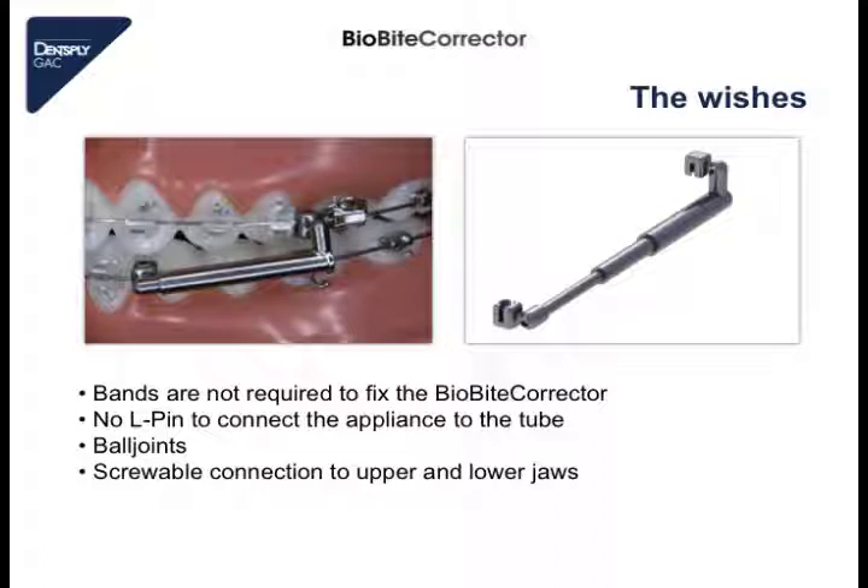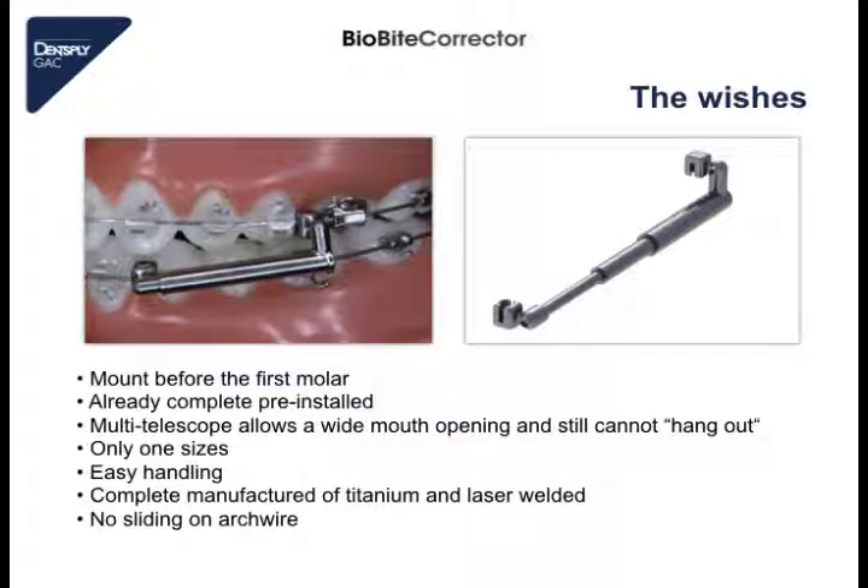The ball joints also do not stress the multi-bracket appliance or the class 2 appliance. I wanted also an appliance with screwable connections to be very quick to mount and to dismount, with the screwable connection in both the upper and lower jaw. I wanted an appliance which is mounted before the first molar, because this region is very comfortable for the patient. And I wished an appliance which is completely pre-mounted, so that I do not have to mount different parts. The appliance must also have a multi-telescope hinge so that it allows wide mouth opening, and the appliance cannot hang out like a classical Herbst hinge where the hinges can disconnect.